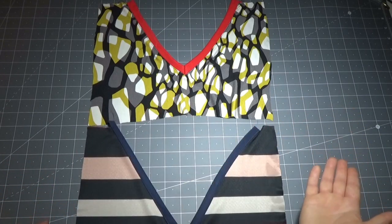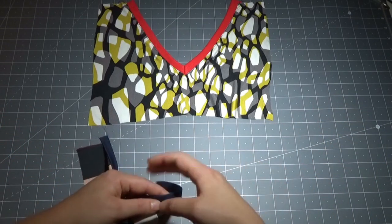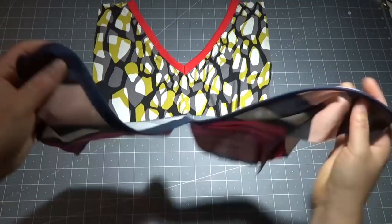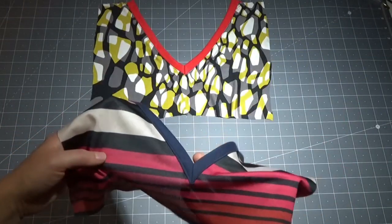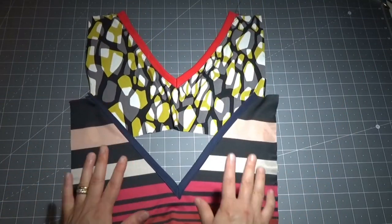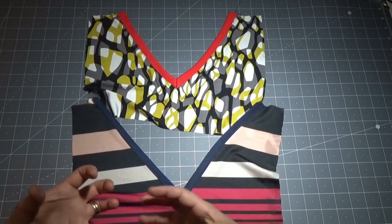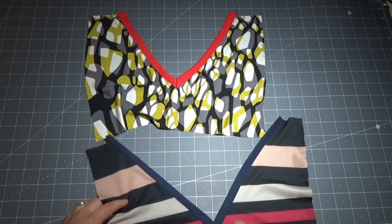Per quanto riguarda lo scollo dalla parte di dietro, anche quello si farà in un secondo momento. Prima si rifinisce la parte del davanti, poi quella di dietro, dopodiché si va ad assemblare la maglietta cucendo le spalle e poi le maniche e tutto il resto. Lo scollo della parte di dietro non ve lo faccio vedere in questo video perché è uguale a uno scollo rotondo, per cui mi interessa approfondire lo scollo a V.